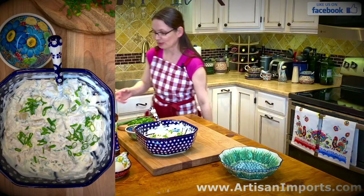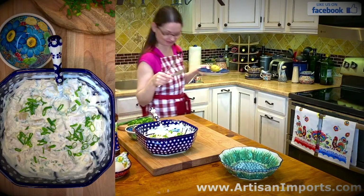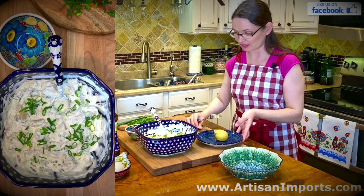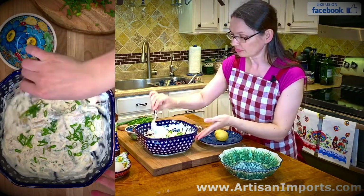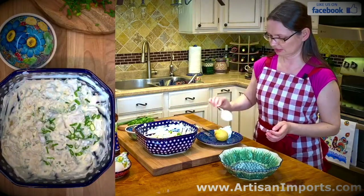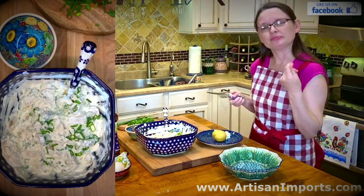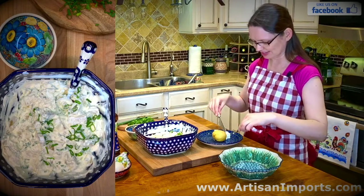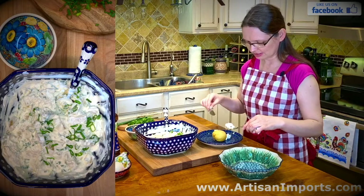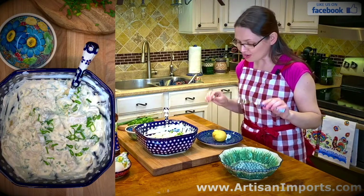I like to share the recipes with people so we can share the love of Polish tradition. I'm going to serve myself some potato and a little bit of the herring and give it a try. It smells so good — the green onion is going to give a lot of flavor to it. Let me try... I love it!